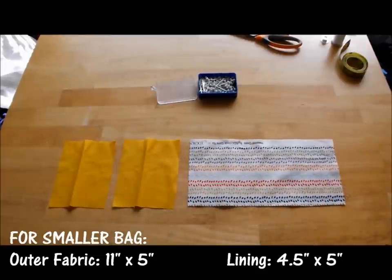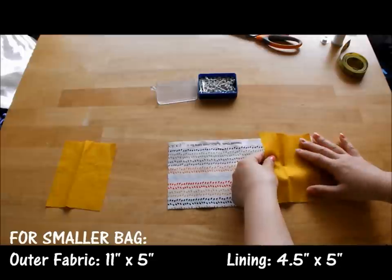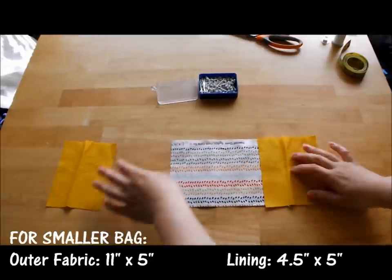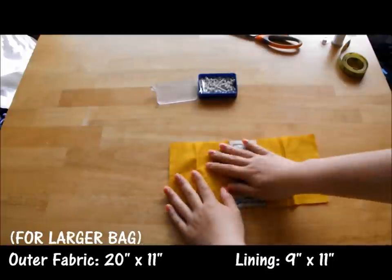I cut out three pieces of fabric. The yellow is the lining and the other fabric is the outer layer. I place the lining on top of the outer layer with the right sides touching, and then I'm going to pin those two pieces onto the outer layer.